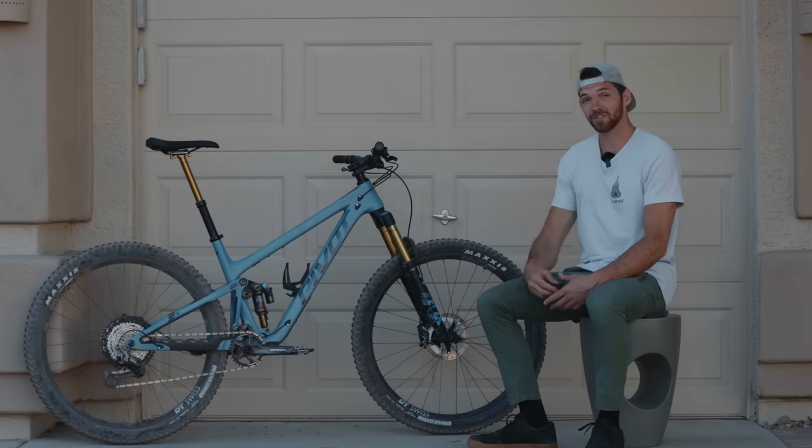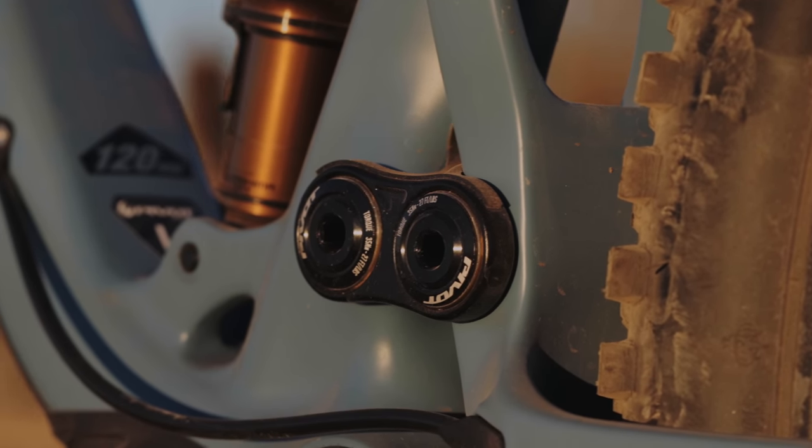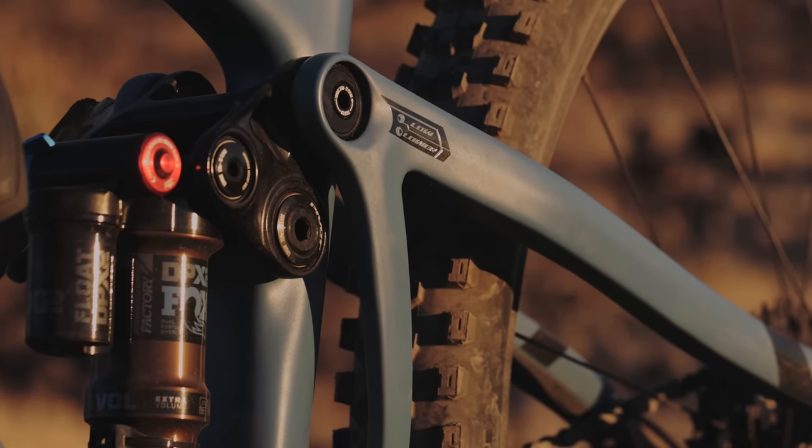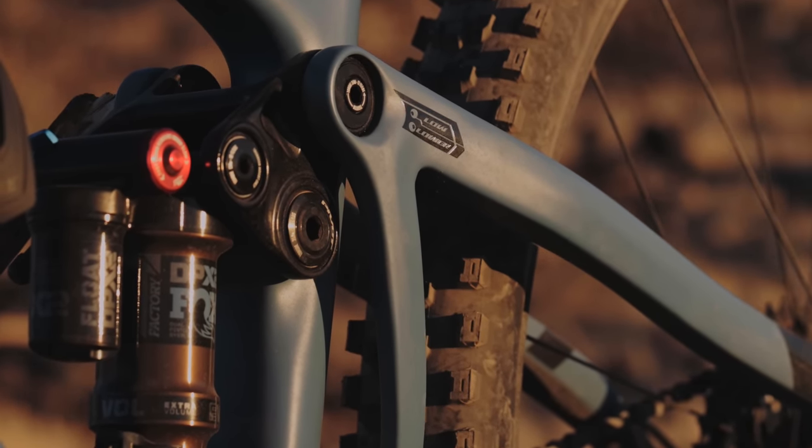We have a vertically mounted trunnion high volume shock in the back. This is an all new update from the last bike. Basically what this allowed Pivot to do is increase the progressivity across the entire stroke.